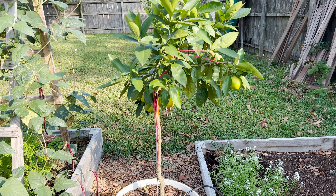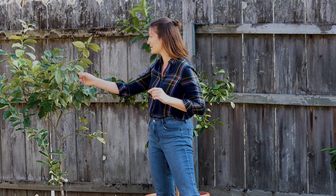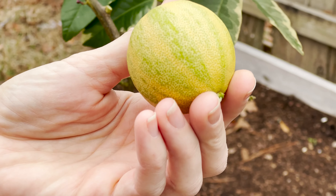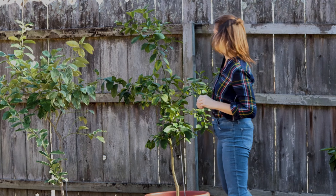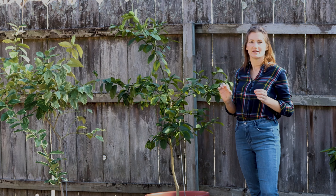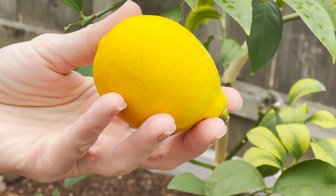What I have here — this one over here is a variegated pink lemon. It makes beautiful, big yellow lemons with pretty green stripes all over them as they ripen, and when you open up the fruit it's a pale pink color. It's really cool and tastes delicious. And then this is a Meyer lemon tree — that wonderful hybrid between a lemon and a tangerine that's a little milder and just a touch sweeter than a regular lemon.